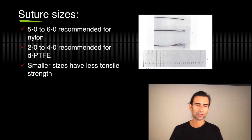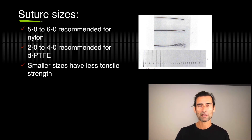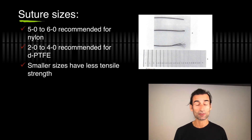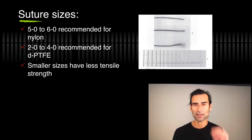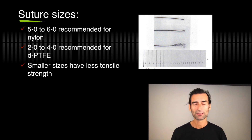Suture sizes: I usually use 2-0 to 4-0 for PTFE — the thicker ones really for the big flaps, the thinner ones for an average flap. For nylon I go a little bit smaller: maybe 4-0, 5-0, 6-0. Just remember that smaller sizes have much less tensile strength so they can break easier, but materials are getting better. For example, the glycolon 4-0 — I really haven't had a break with normal tensile strength.